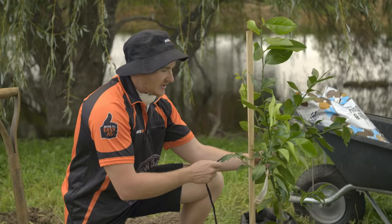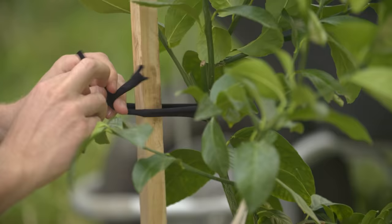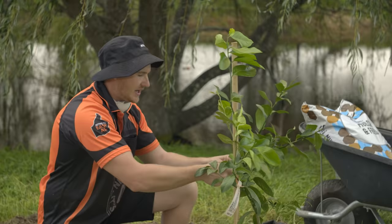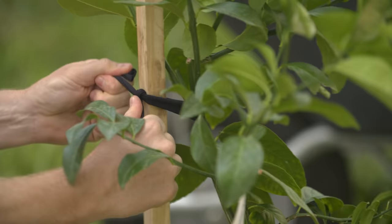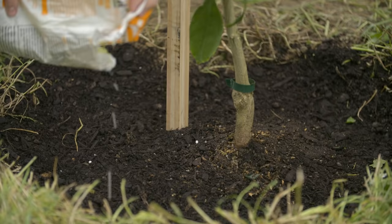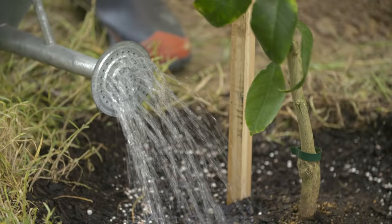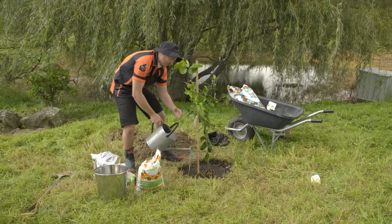Choose a good, strong part of the tree, roughly three quarters of the way up, and secure it to the stake — not too tightly. You do want to leave the tree some room to grow. Give it a little bit of citrus food, sprinkling this around the drip line. Give that a good watering in — this watering also helps release some of that citrus food.